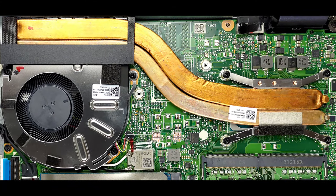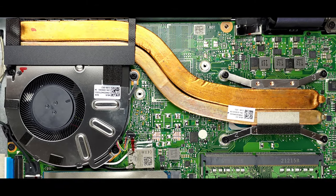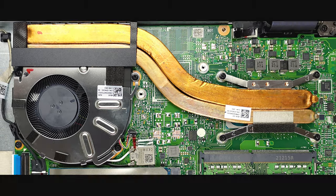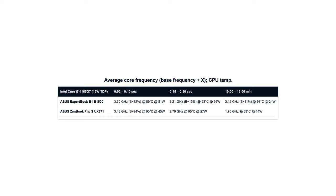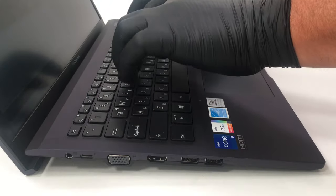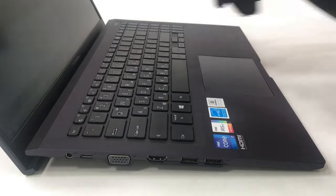Once again, the ExpertBook series has been treated to a good cooling solution and the option to put it all to work in the software. If you choose the performance preset from the MyASUS app, you will be able to push the Core i7-1165G7 comfortably above 3 GHz. This is possible thanks to the dual-heat pipe cooling solution and the ErgoLift hinge mechanism.